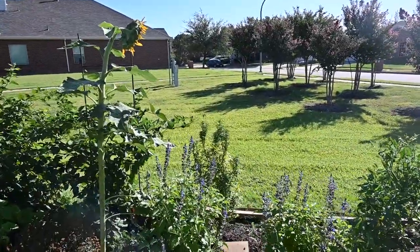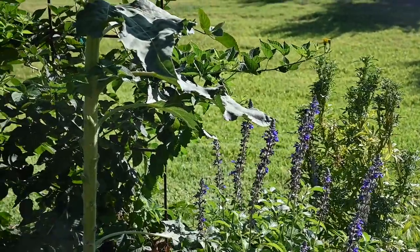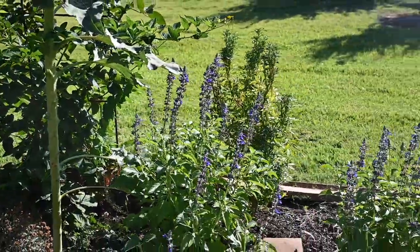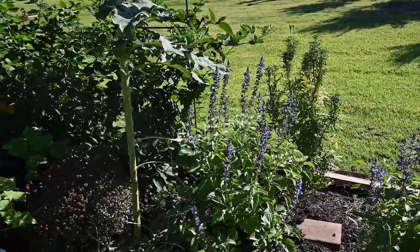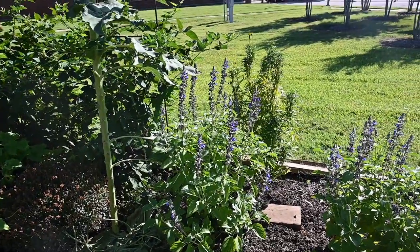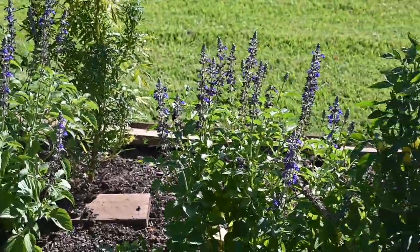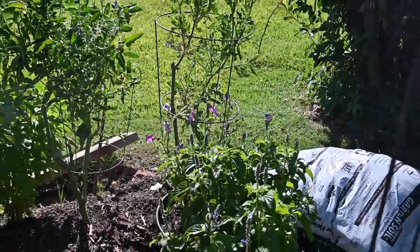Let's take one more quick look at my bumblebees. There they are, the bumblebees — so glad they are here in full force this year. It's so hot, but those blue salvia — I will never go without blue salvia in my garden again ever.